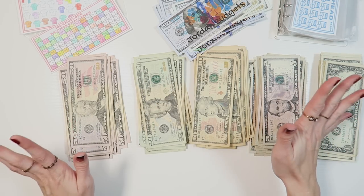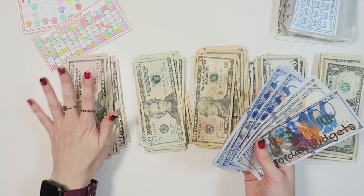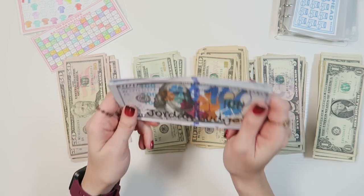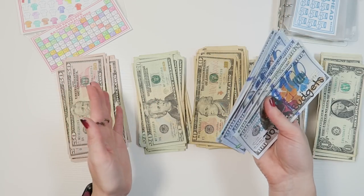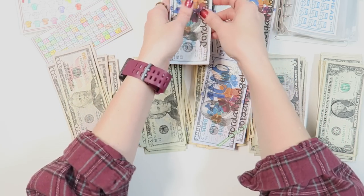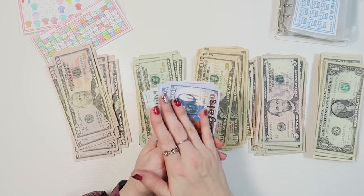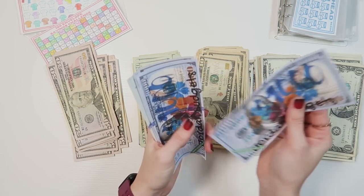We have everything organized out by denominations. Just a reminder that all the placeholder bills are fake money — I only carry $50s and below in real cash in the house. If it's more than that it's in a savings account at my local bank, which helps me not spend it. This helps me keep track of where money goes category-wise. Now let's count — first what's already in the savings account: $3,800 already in savings.